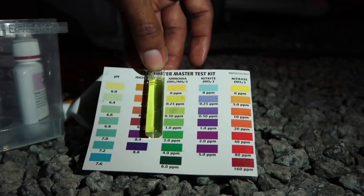I'll keep you guys updated on this. I did already do a video on how to do a fishless cycle, so if you want to know more about it, go ahead and check that out.